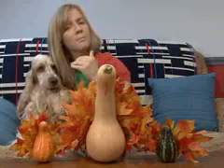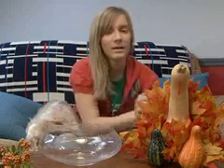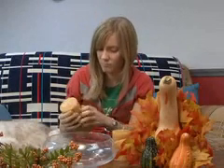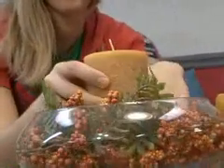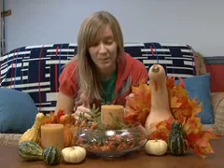And now we have three beautiful turkeys ready for display. In addition to the gourds, I also purchased a glass bowl, candles, and greenery to arrange my centerpiece. Now it's time to arrange everything the way you want it. I'm going to use a few sprigs of this green to line the bottom of my bowl. Now it's time to put the finishing touches on your centerpiece and get ready to feast.